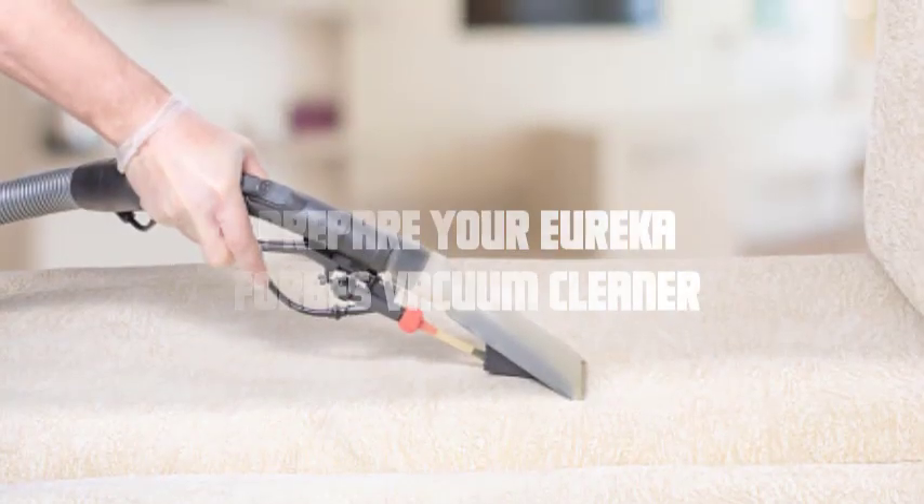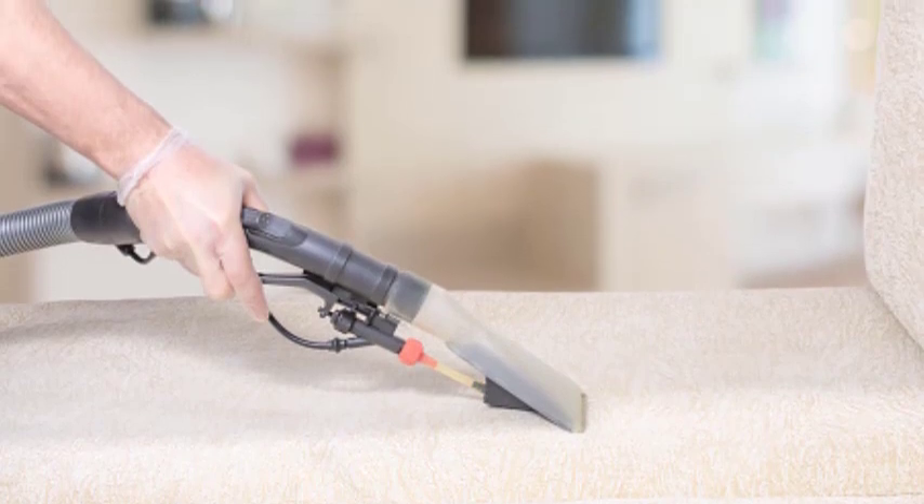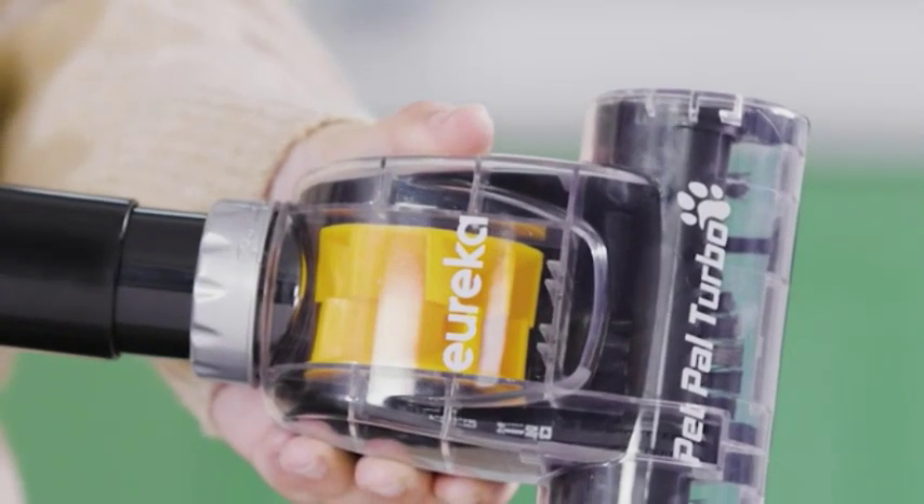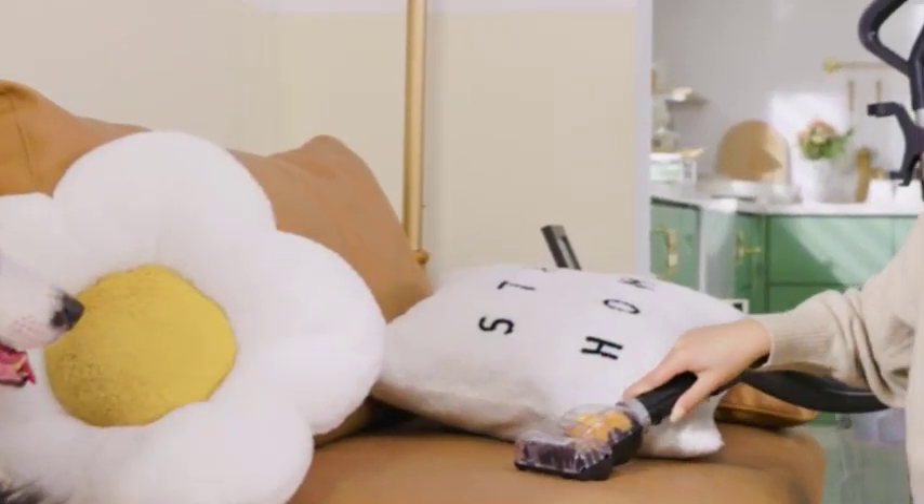Prepare your Eureka Forbes vacuum cleaner. Ensure that the vacuum cleaner is clean and the dust bag or container is empty. This will optimize the suction power and efficiency of your Eureka Forbes vacuum for sofa cleaning.